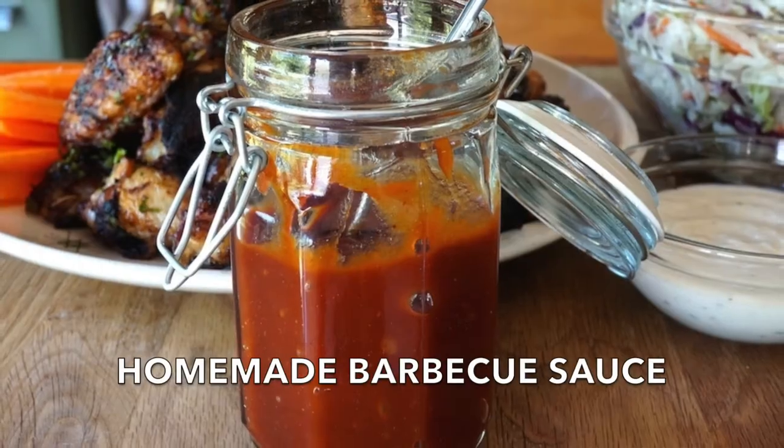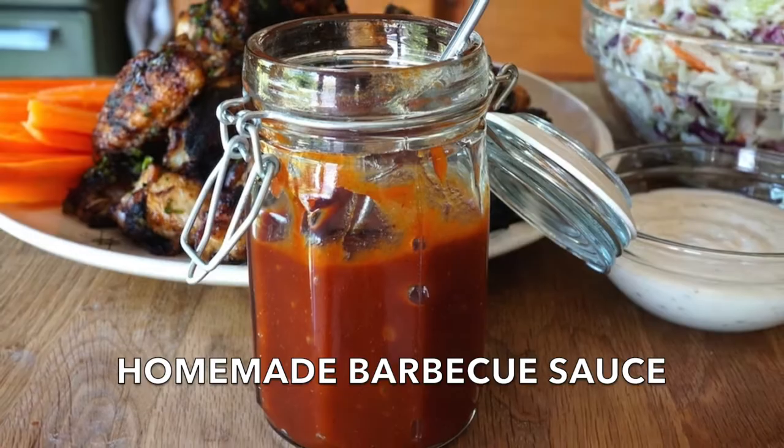I often make this recipe on arrival night when we come to the cottage because it's so simple. But whether you're at the cottage, away for the weekend, or in the city, you'll find you'll have the same great success. It's a real winner of a recipe.